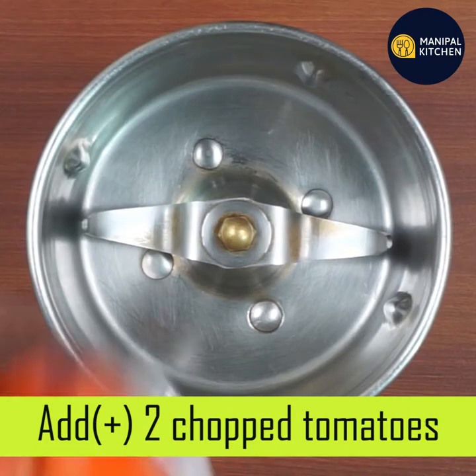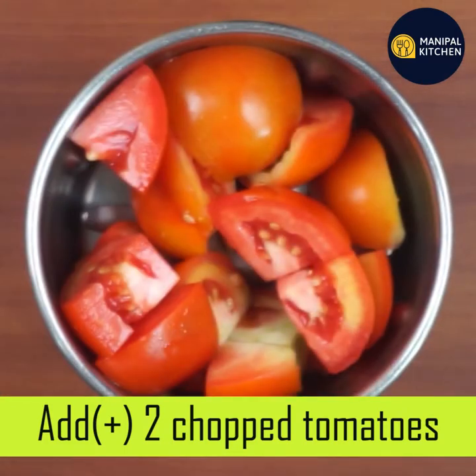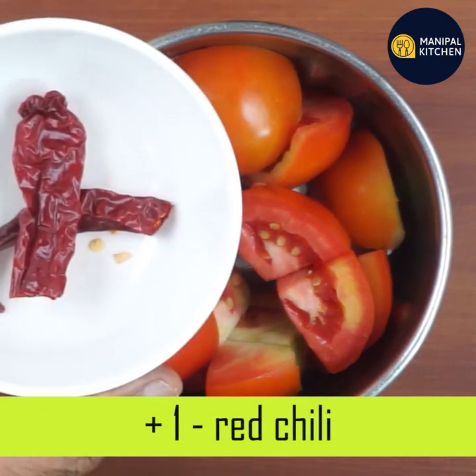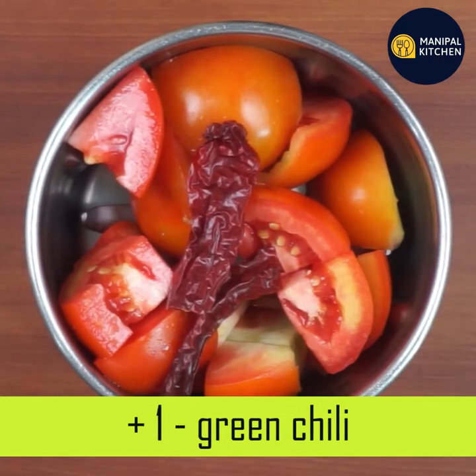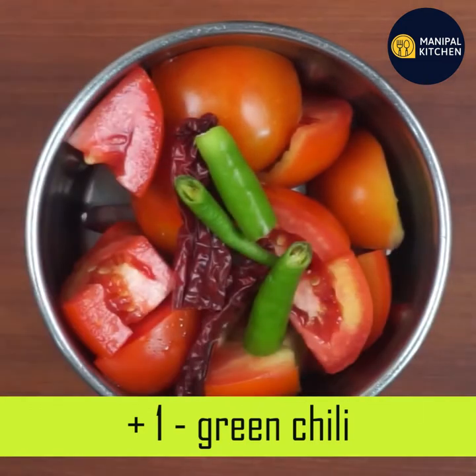If you want to cut the tomatoes, you can cut the tomatoes into a blender.